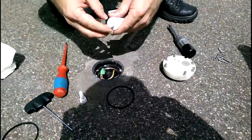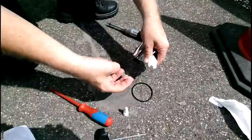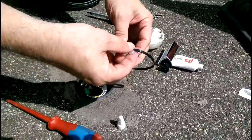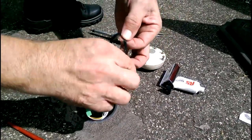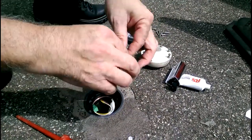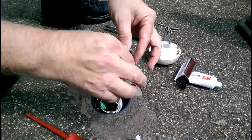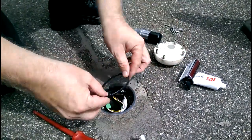So you take a new seal, smear it with silicon. The silicon information is actually found in the manual, so we can go out there and actually purchase one.